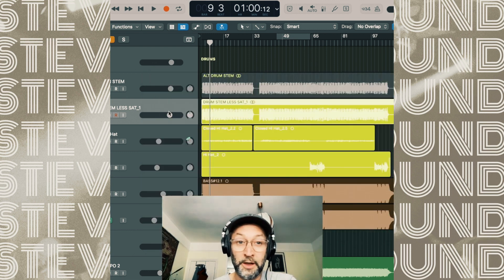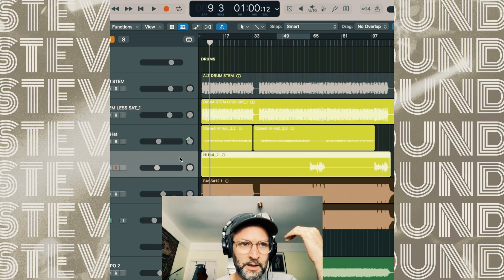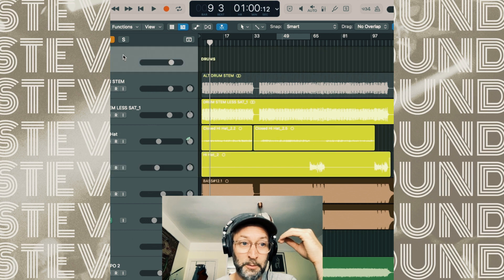Without this the drums still sounded good, but they just sounded a bit smaller and not quite as impactful. There's a hi-hat on top of there as well. Really that's the drums - kept it simple.